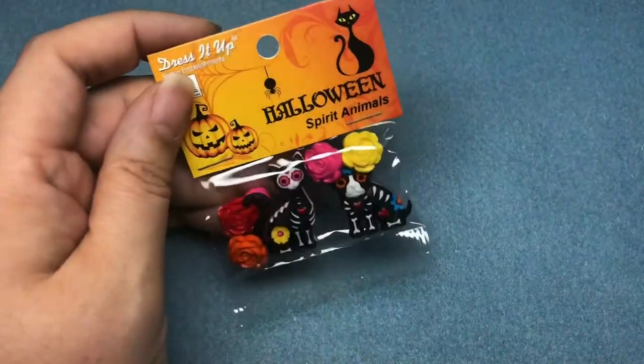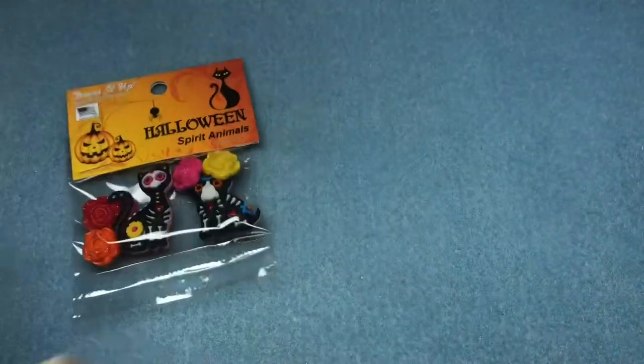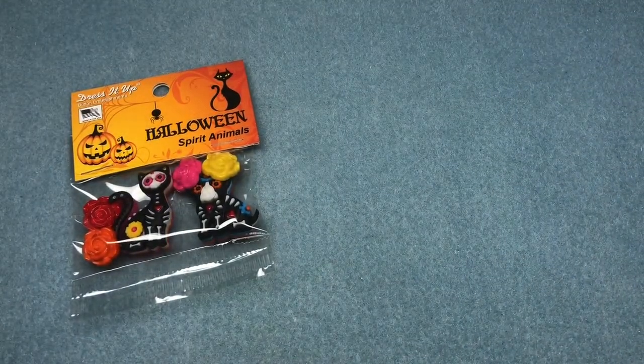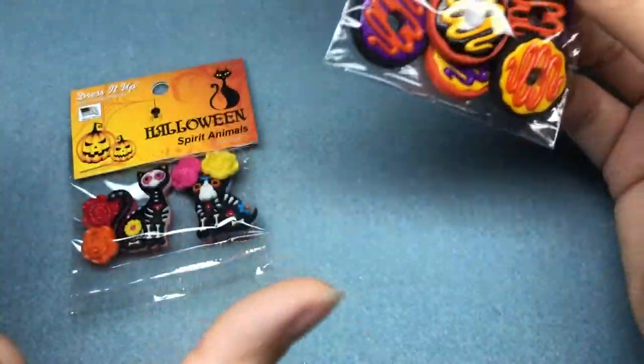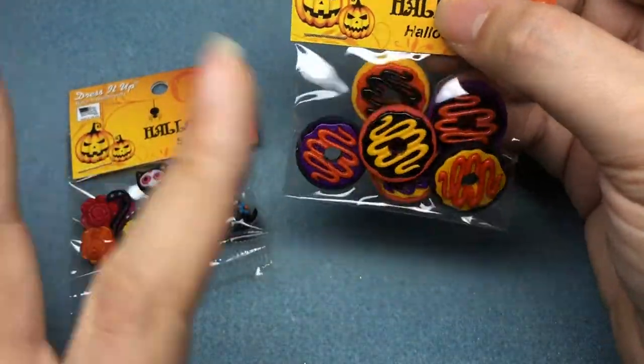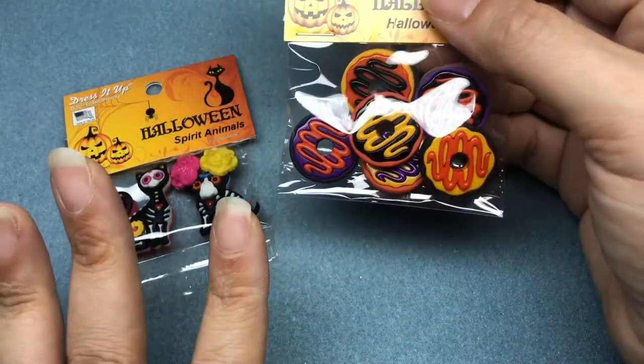Hey there, welcome back! It's Brittany and today I'm going to be using some dress up buttons to make some jewelry. We're going to make two different pieces. I'm going to use spirit animals to make a necklace and I'm going to use Halloween doughnuts to make a bracelet. I'm going to do this in a little bit of a choppy order just because there is some gluing I want to get done first.